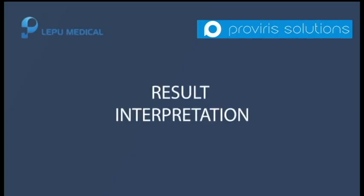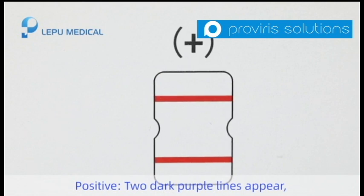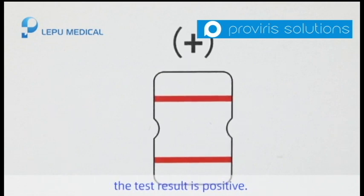Results interpretation. Positive: two dark purple lines appear. The test result is positive.